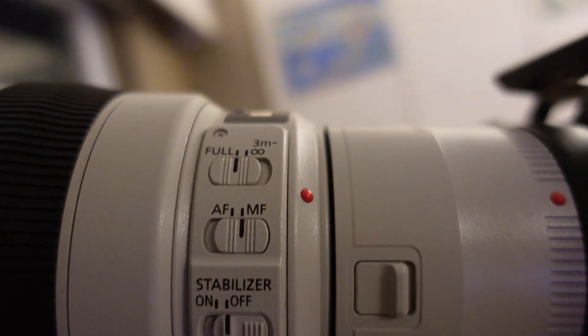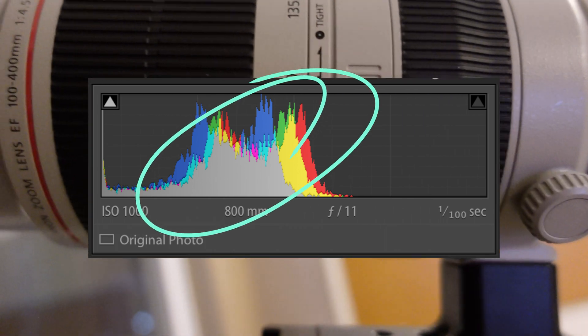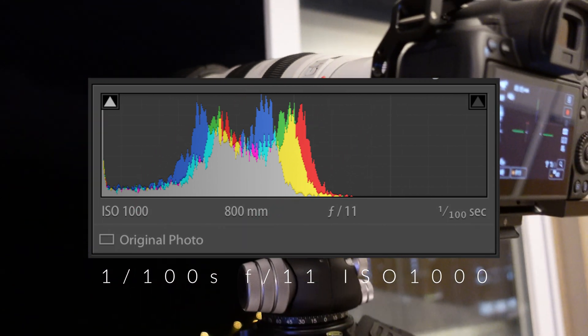The moon is brighter than you think. We should use the histogram to avoid any clipping. Make sure the histogram spans around the middle to the lower half. The setting I use is 1/100 seconds, F11, and ISO 1000. Once you focus on the moon, I suggest changing it back to manual focus to avoid any unexpected focus changes during the shooting.